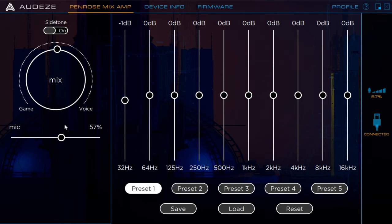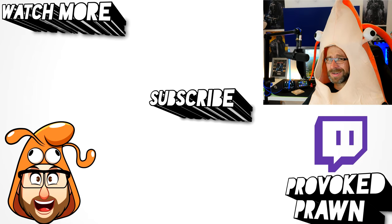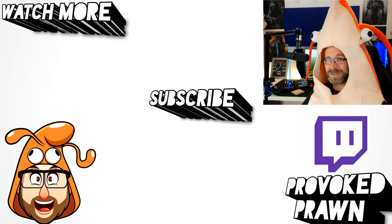Hope you found this video useful. Let me know in the comments if you've got any questions. This has been the Provoked Prawn — thanks for taking the time to watch. Be sure to check out the description for other information, subscribe, and have a great life.